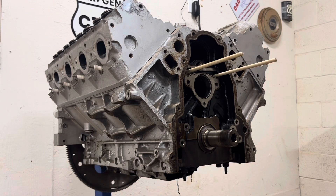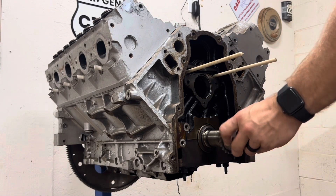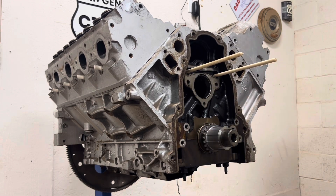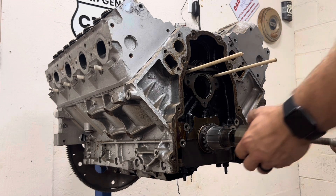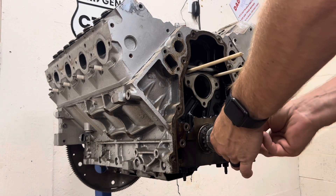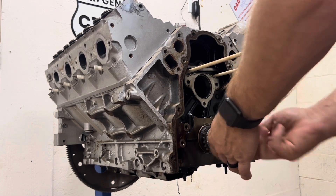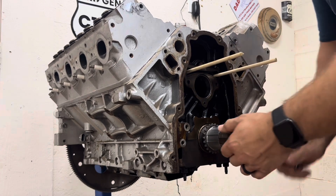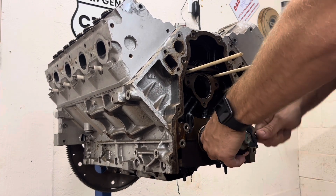It's keyed so it can only go on one way — just spin it around till you find it. Get your old one, start threading on your crank bolt, and then you can just start tightening it down, which will press it onto the crank for you.